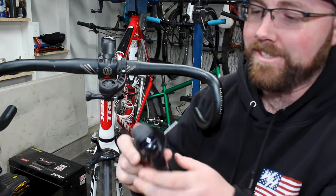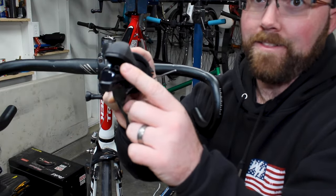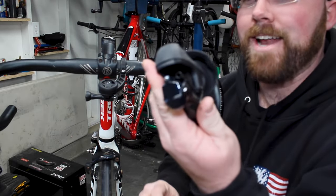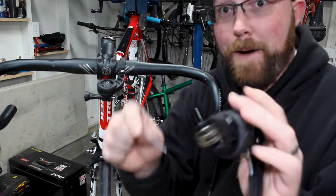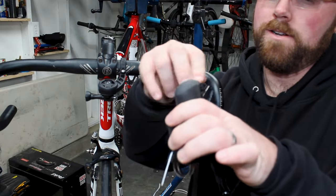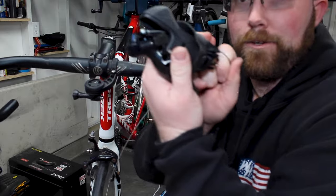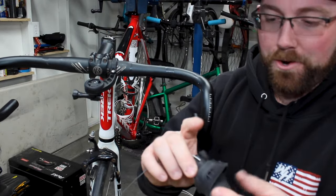The brake cables are always the easiest on these. Essentially, you pull the lever down and you can see there's a little slot right there — that's where the mushroom end goes in. If you look out the back, there's a tiny hole on the back side and the cable is going to pop right out the back of the lever. Feed it through and you should see it pop out the other side. Make sure the little mushroom sits in the little groove just like so, and you have your brake cable installed. Super easy.